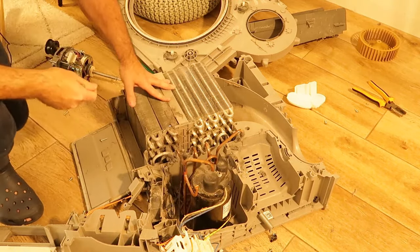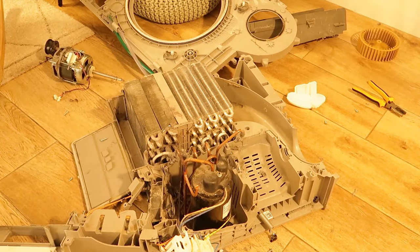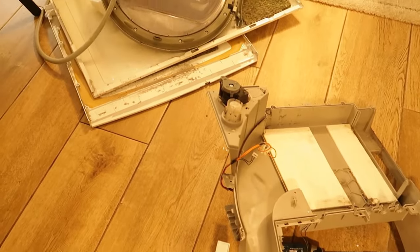I'll keep just a few parts: the belt, the front panel, and maybe the drum — I'm not sure. Also some of the sensors, the water pump — I'll show you and try to take it out now.